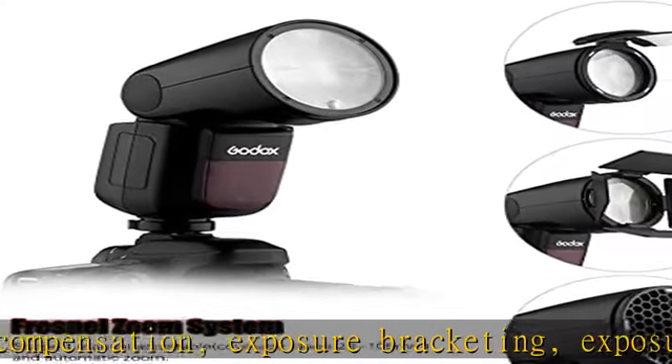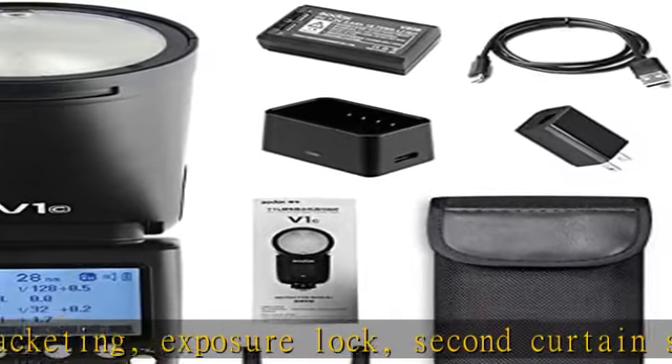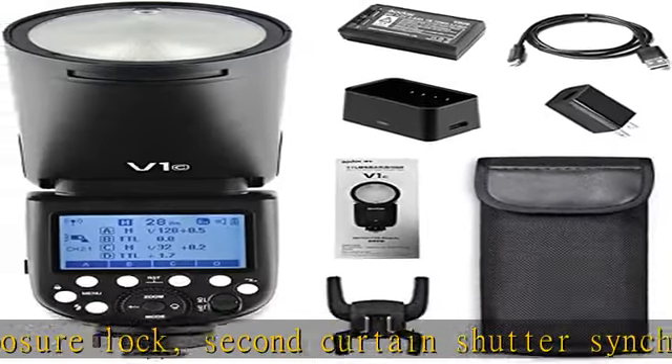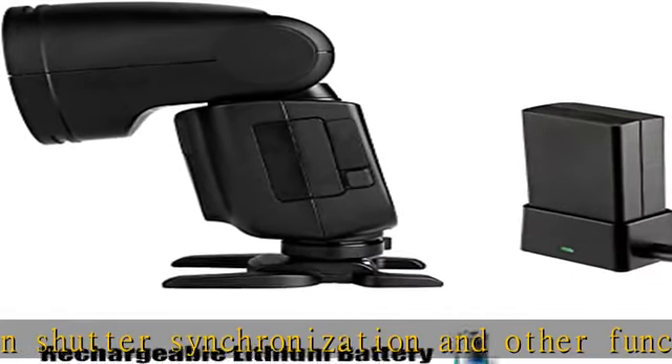Magnetic interface for quick installation of various accessories such as the AKR1 Series, saving time for photographers. The speedlight is specially designed for various Canon cameras.